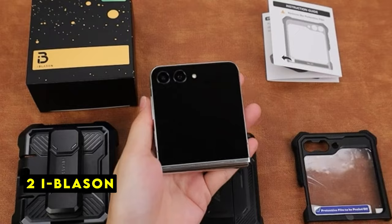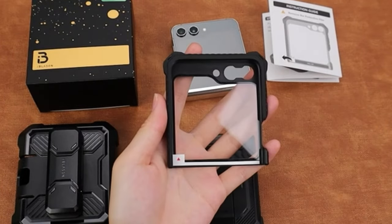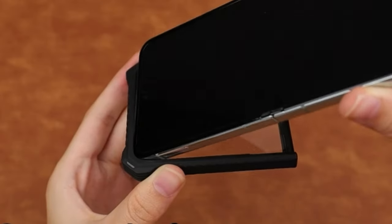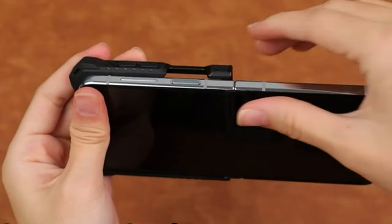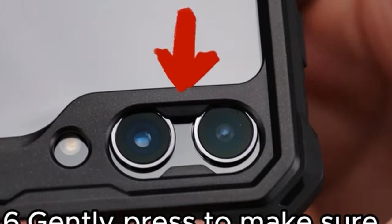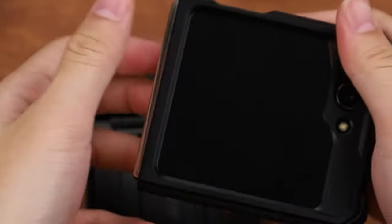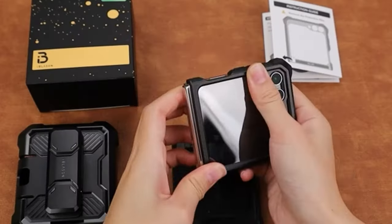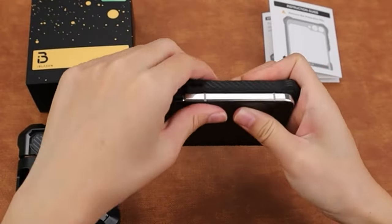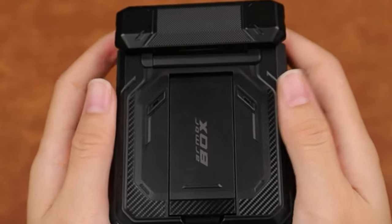At number 2 is iBlazen. The iBlazen case offers robust protection for the Galaxy Z Flip 6 while maintaining its functionality. The hinge protection design is a thoughtful addition, ensuring the phone's longevity. The detachable belt clip holster provides added convenience for on-the-go use. The case's combination of TPU and polycarbonate materials suggests durability, and the elevated bezels offer essential screen and camera protection. While it might add some bulk, the iBlazen case is a solid choice for those seeking a rugged and versatile solution.